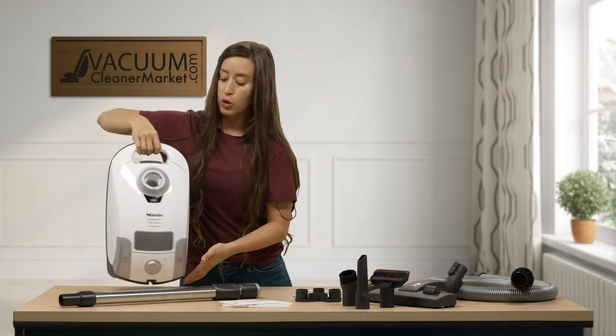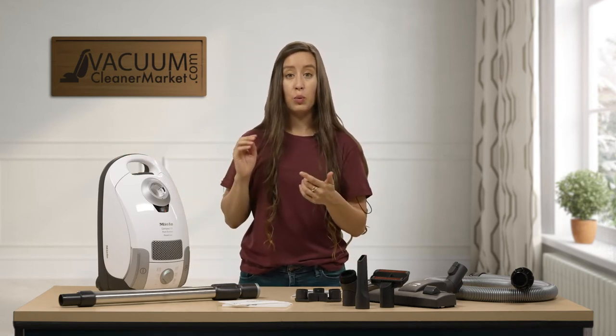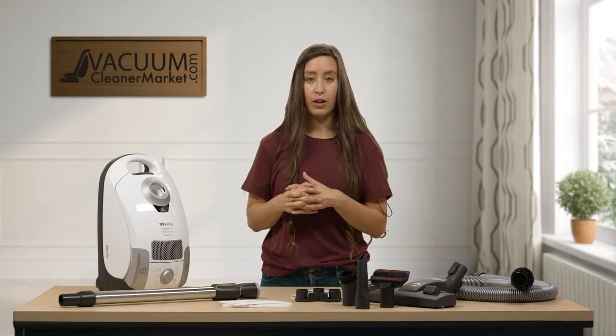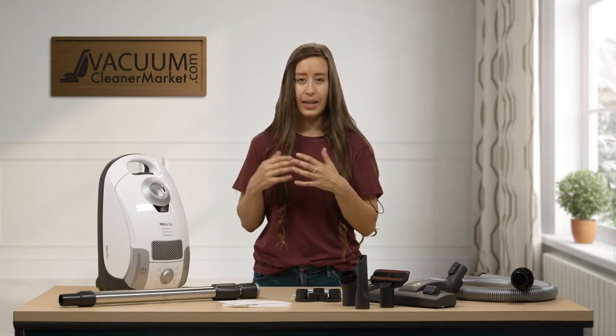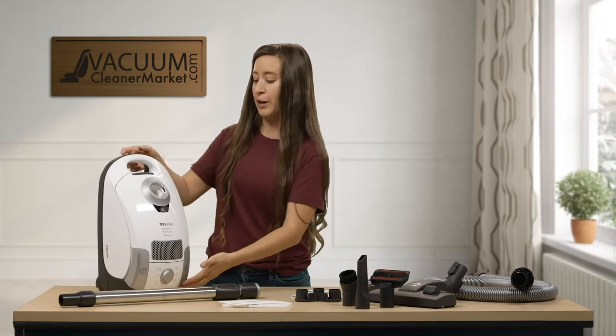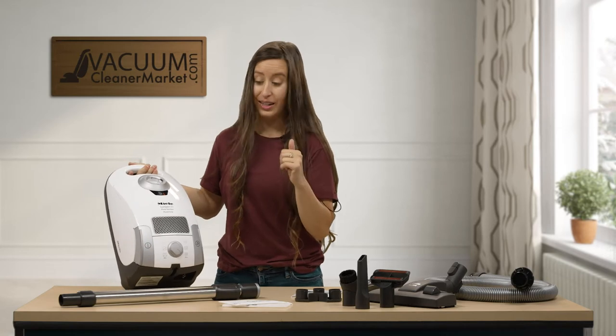If you know either your name or your model number, we'll be able to tell you what bags, what filters, and any replacement accessories that we have available for your machine. So it's for me to help you get replacement bags, filters, and any accessories.